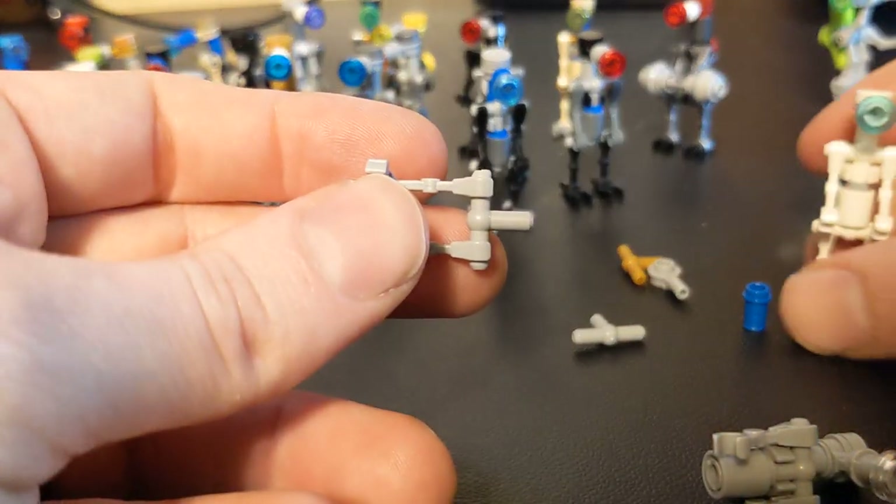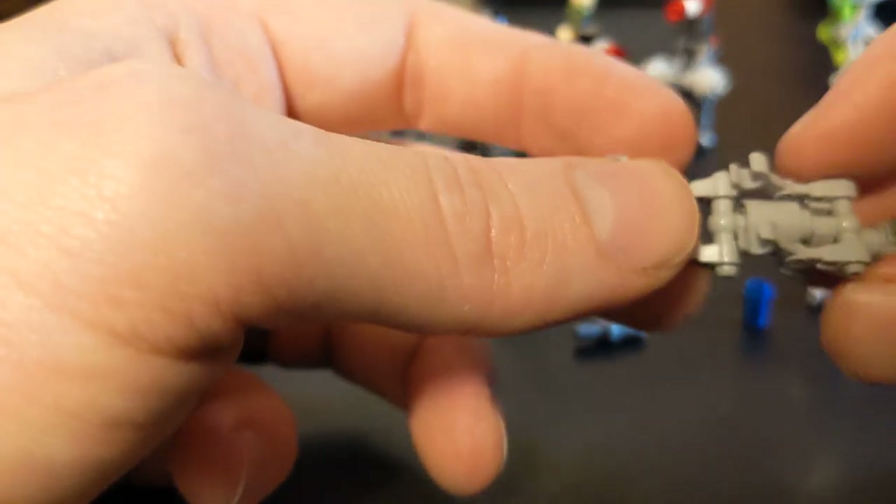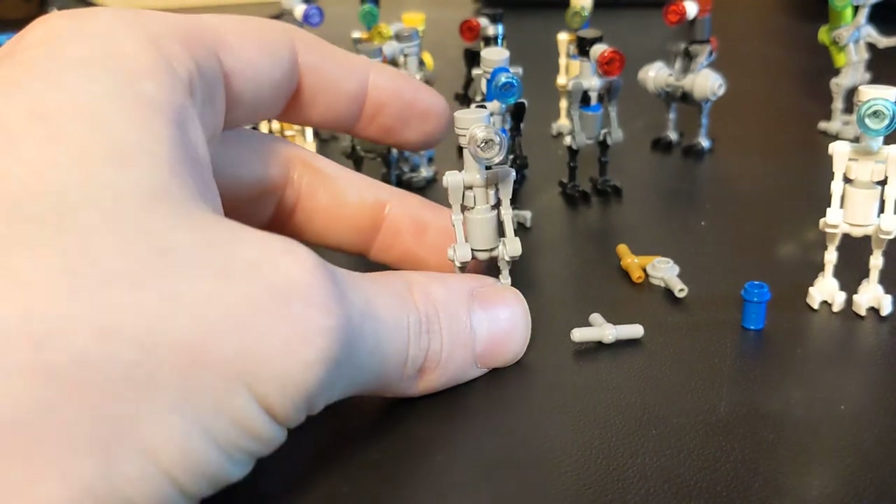And you end up spending a lot of time trying to get these parts to work together, and then you run out of ones that work together and you can't make any more. And that was what I encountered.